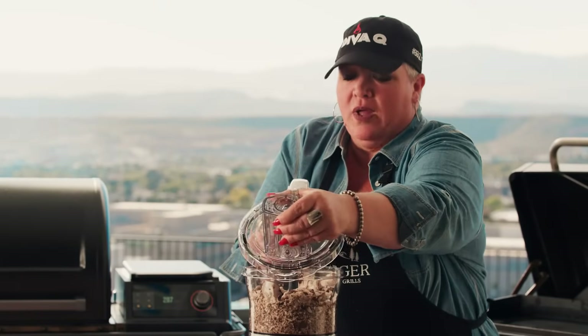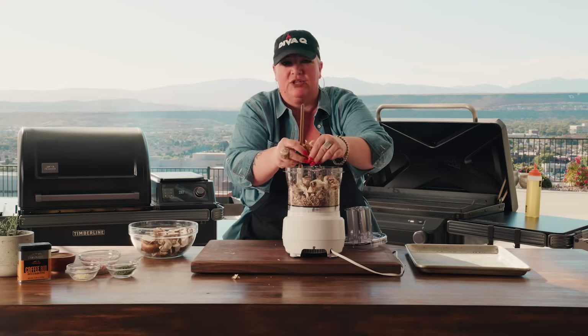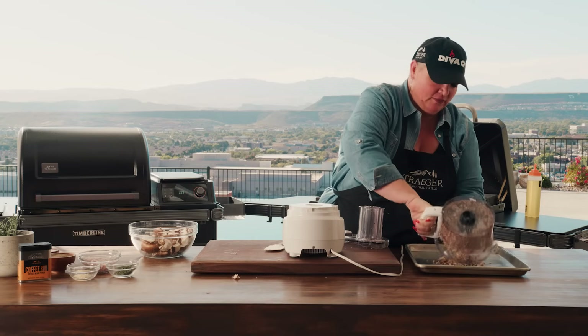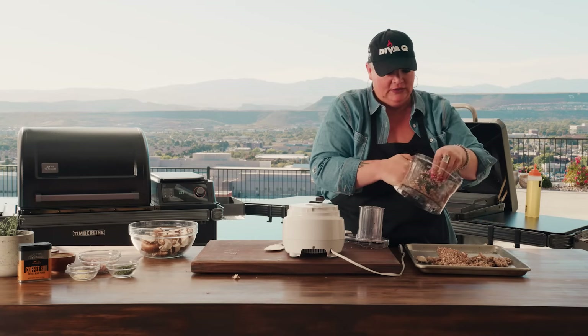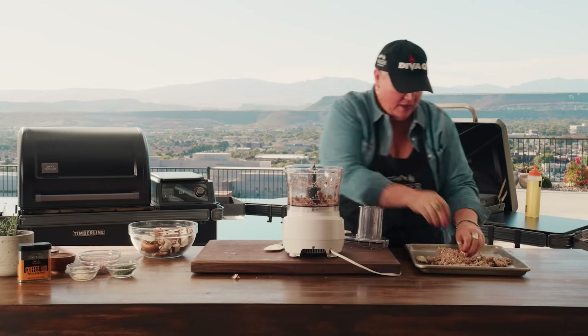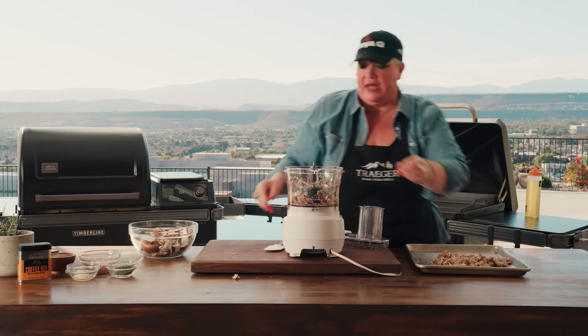If you want to chop them by hand you're more than welcome to — I'm not in that club. You don't want to make them a paste, you just want to get them finely chopped. Load them up on a cookie sheet, and if you've got any big chunks put them back and just keep going with the rest of your batches of mushroom.